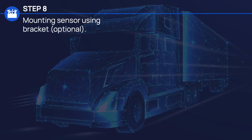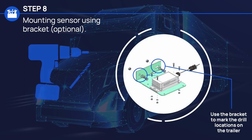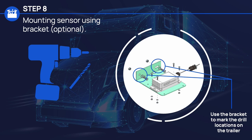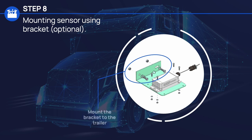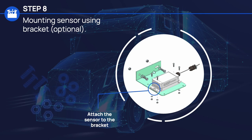Follow Step 8 if you're mounting the sensor using a bracket. Use the mounting holes in the bracket to mark the two drill locations on the trailer, then drill two holes in the trailer for mounting the bracket. Now mount the bracket to the trailer using two hex screws, two washers, and two lock nuts. And attach the sensor to the bracket using four pan head screws and secure from the backside using four washers and four lock nuts.